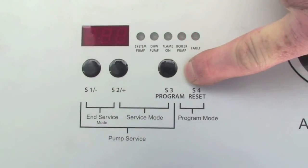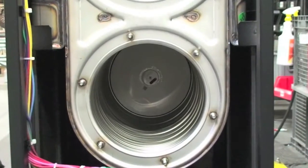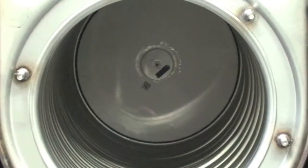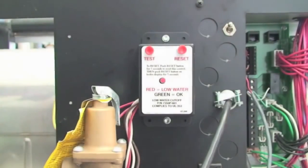If the flue temperature is excessive, check and adjust the combustion controls on the boiler. If the problem persists, inspect the target wall on the combustion chamber and replace it if it is cracked or damaged.